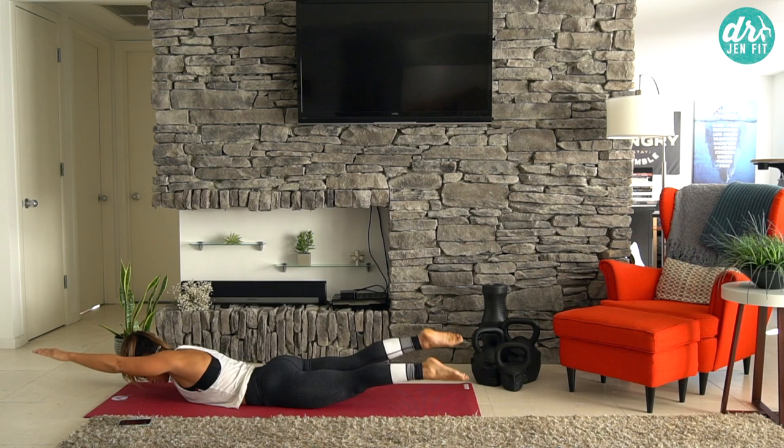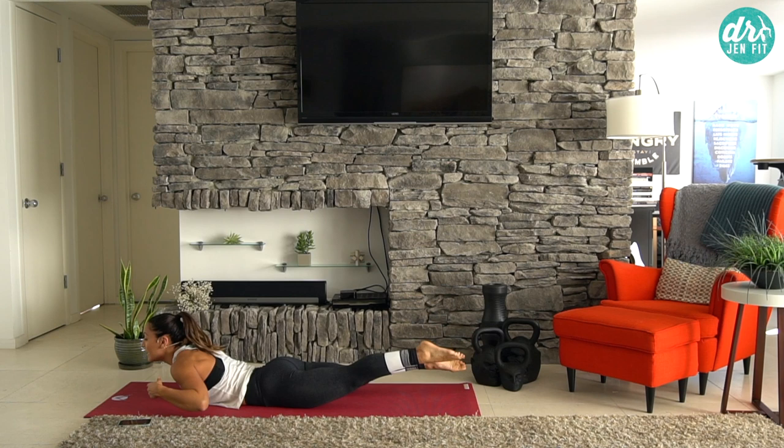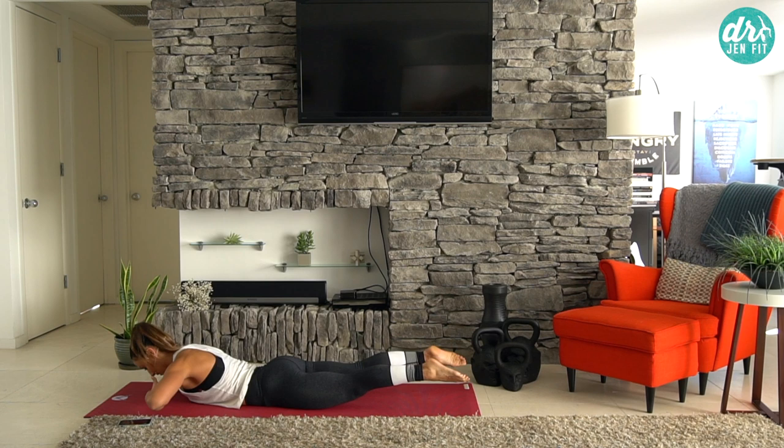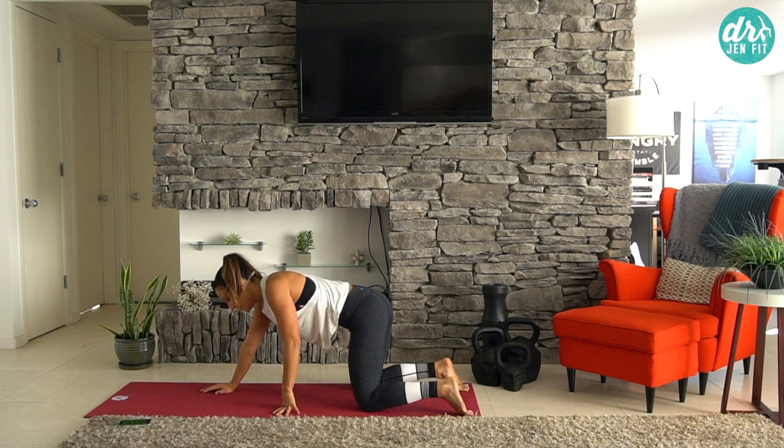I continue to look down at the mat the entire time. If I look up, I'm putting my neck under tension and increasing cervical tightness. So I want to continue looking at the ground and even do a little chin tuck so that I'm elongating through here and actually strengthening my deep neck flexors.